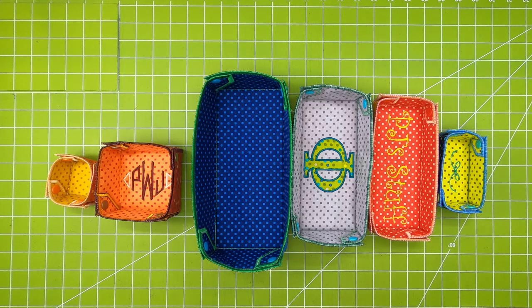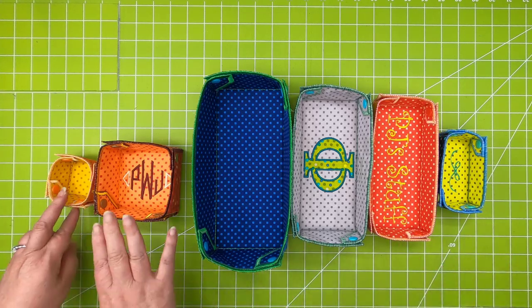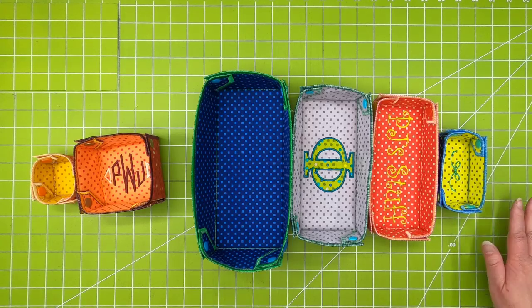Hi all, it's PJ and welcome to the preview for the July Embroidery Club. This month we'll be making these fun snap trays. There's a bunch of different sizes as you can see here — two different square sizes and then four rectangles.